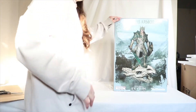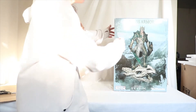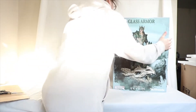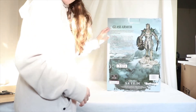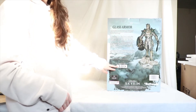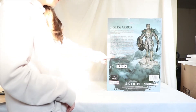I'm going to show you the box — let's start with the front. Glass Armor, Skyrim, Gaming Heads — pretty cool. That's the top. On the side we have some pictures of the statue, and on the back as always the description and your product number. I got number 189.